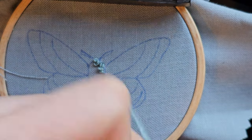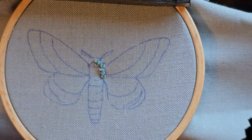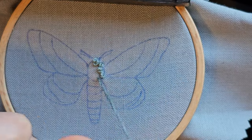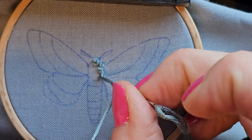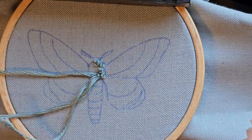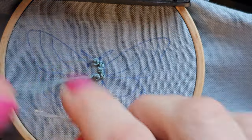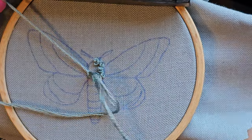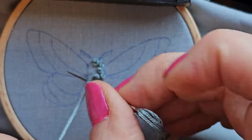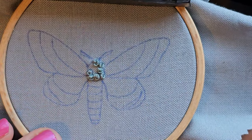I am making the perimeter first. Moth number two was also filled with French knots, but they were super teeny tiny ones. They don't have to be perfect — we're just making some texture here.